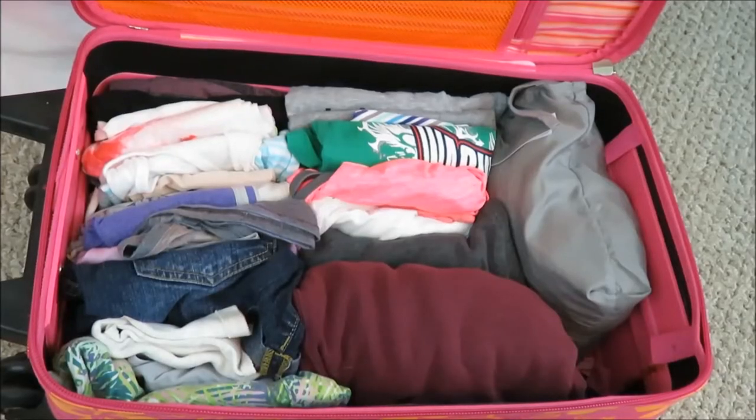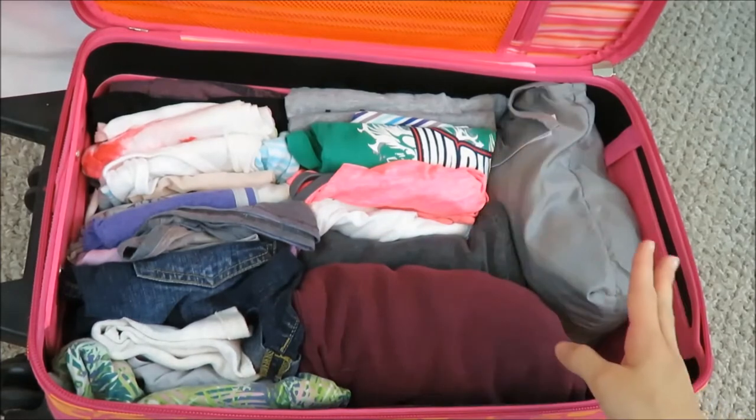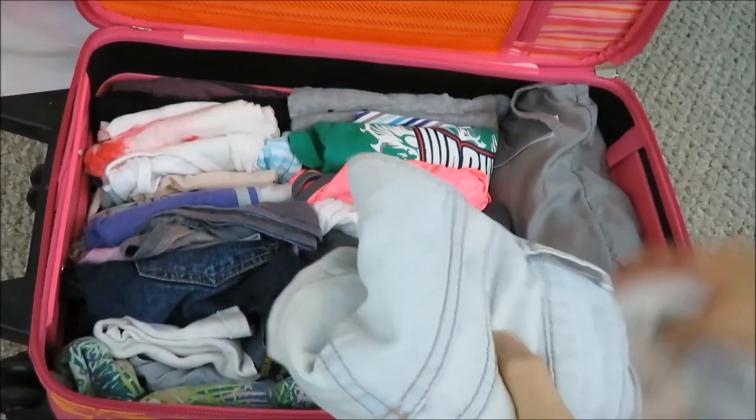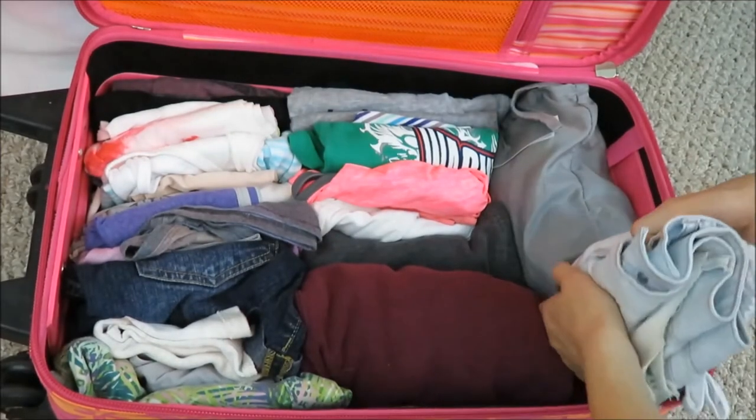Next I have an extra pair of clothes, because you never know if you're going to spill or sweat too much and need extra clothes. I have a pair of shorts and a tank top and I'm just going to squeeze them in right here.